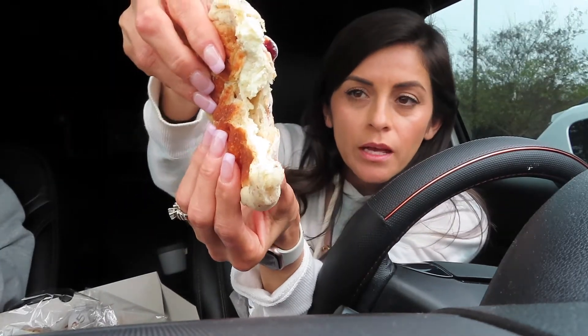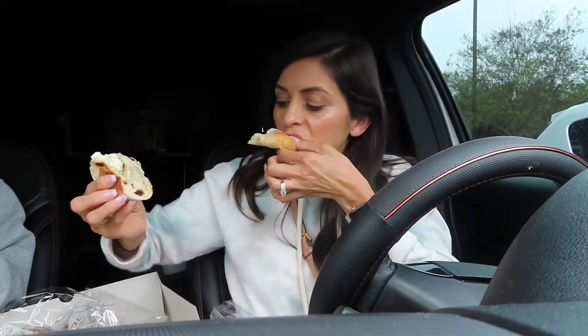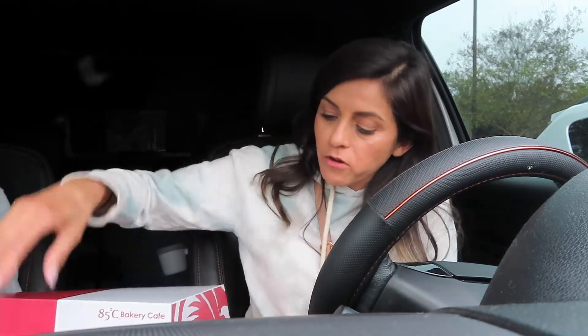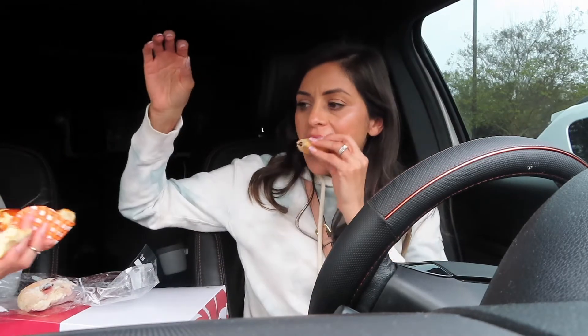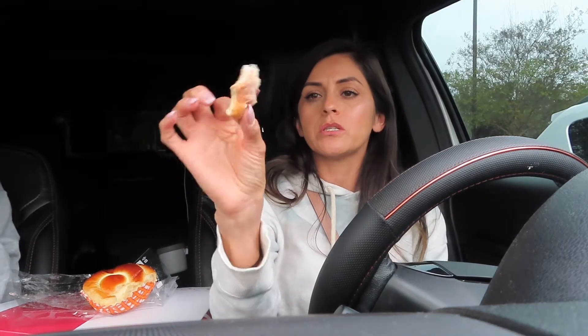This one does have cream cheese inside and some cranberry on top. Oh, so delicious — they're so soft, it's like a cloud. Oh, this has some type of cream cheese in it too. So good. And we still have our coffee. This one tastes like a bun. I feel like I've had that bread before. This one's like kind of like a healthier choice — it's like a multi-grain with cream cheese and cranberries.